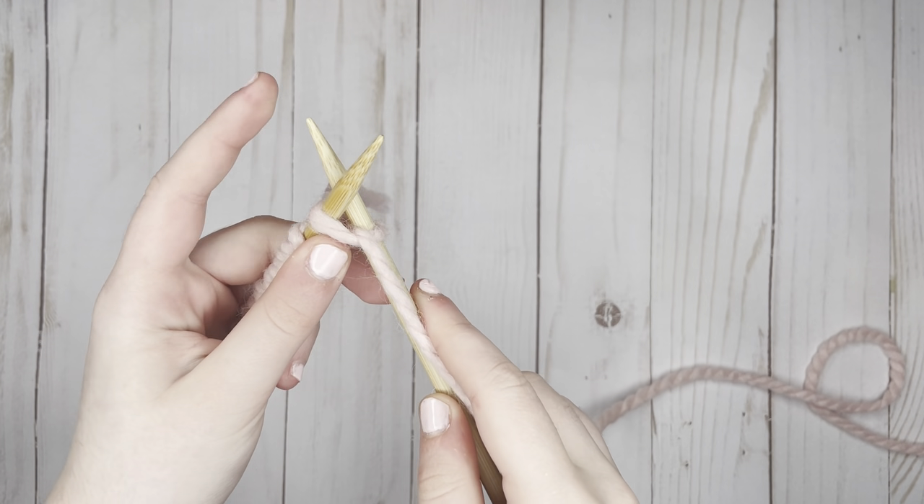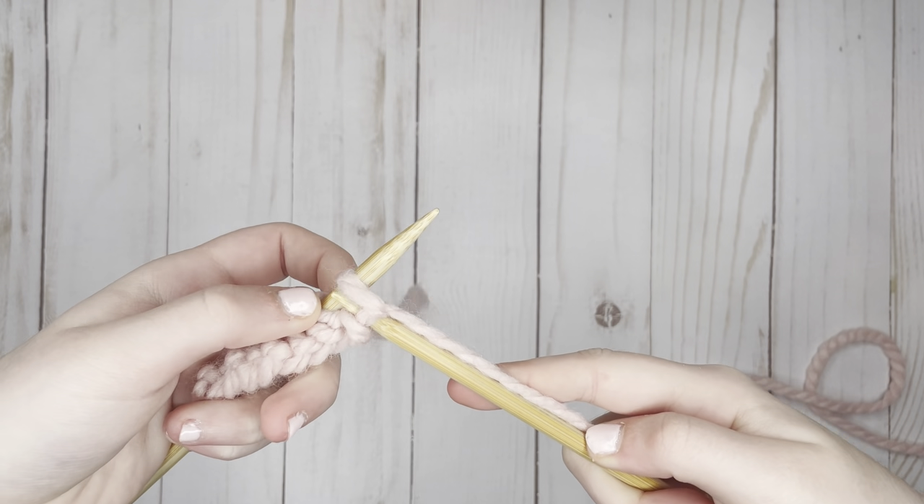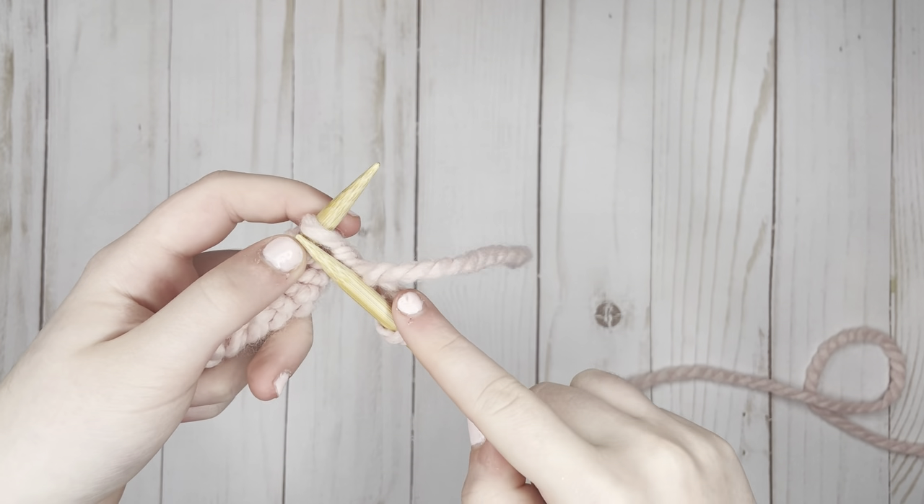Then taking my right hand needle that's empty, I'm pushing it down and catching the yarn that we wrapped in between. Finally, I just push the stitch off of my left needle, and that's how you do the knit stitch.